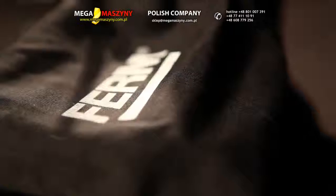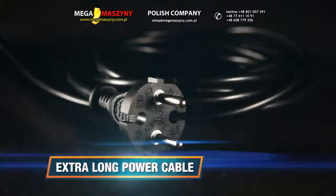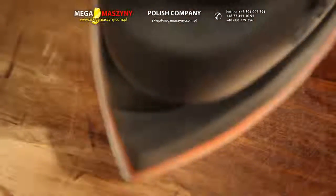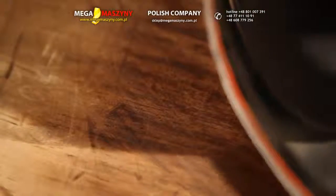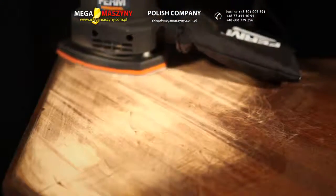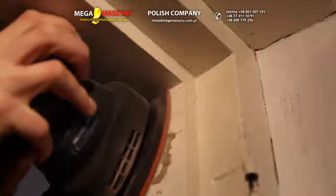An extra long power cable, equipped with a 220 watt motor with 26,000 sanding movements per minute for powerful sanding. Ideal for sanding small surfaces and details, and sanding surfaces that are difficult to reach.